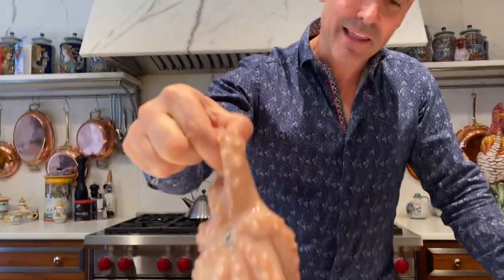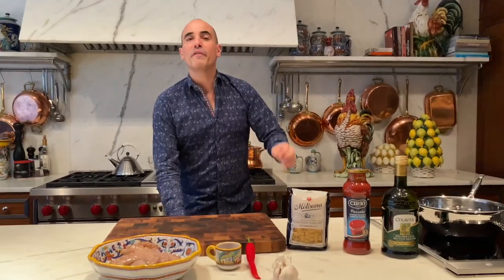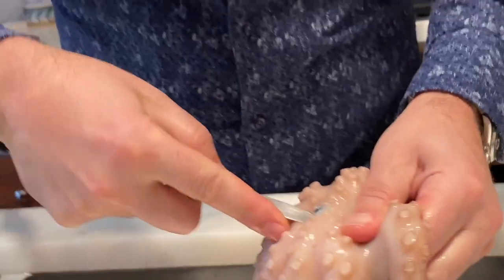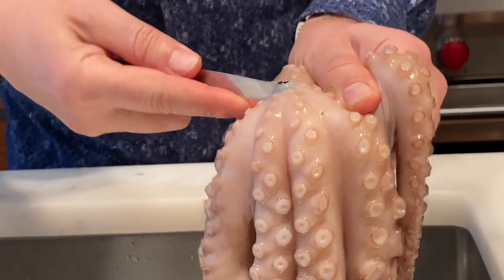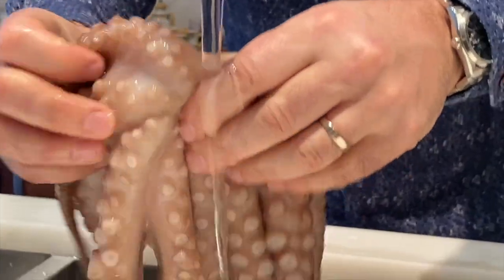It might not look that pretty like this, but a lot of things don't — and then when it gets cooked it looks beautiful. First things first, Ems, we're going to remove the beak. Just kind of scoop and remove the beak, which is this little black crusty little thing. That is so gross! They should call it an eye, not a beak. Well, maybe you're right Ems, but let's just give it a rinse now.